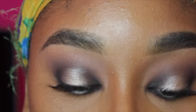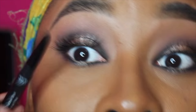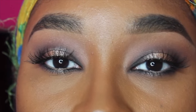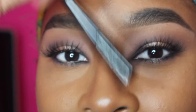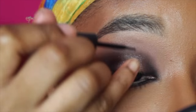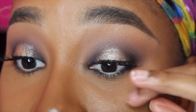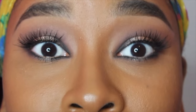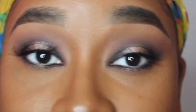Now that the lashes are on, I'm going to tightline with the ELF liner — I'll do that off camera. Then I'm using what I think is an ELF liquid liner in black to cover the lash band anywhere the glue didn't dry clear. Lashes are really hard for me; I'm just learning because I used to never wear them.